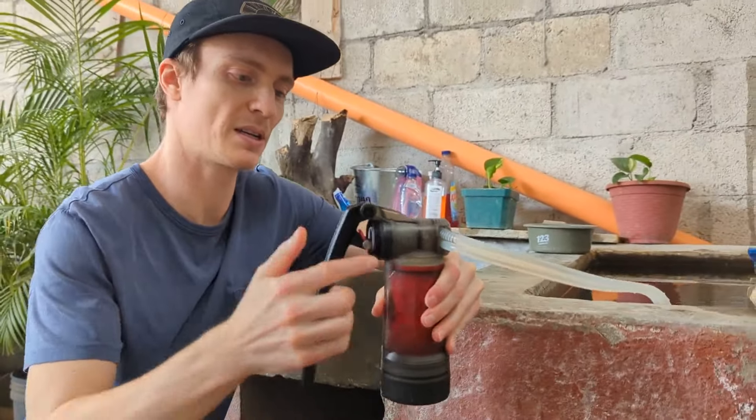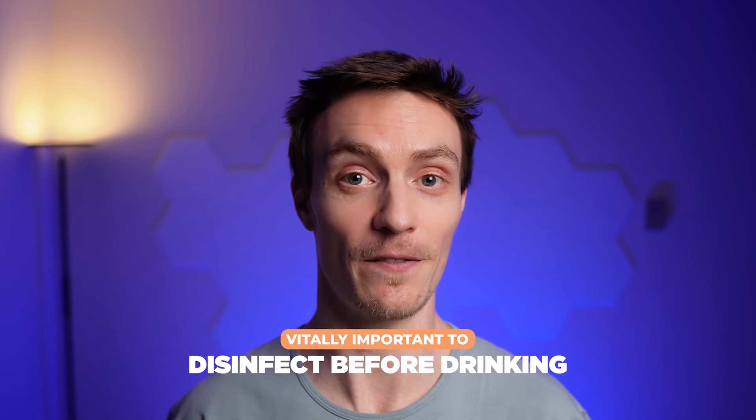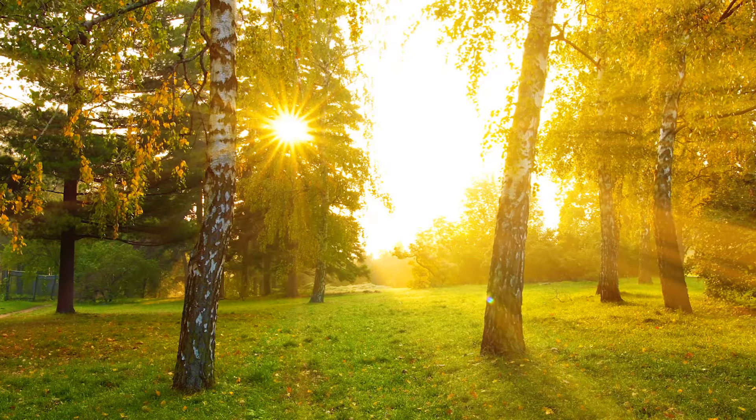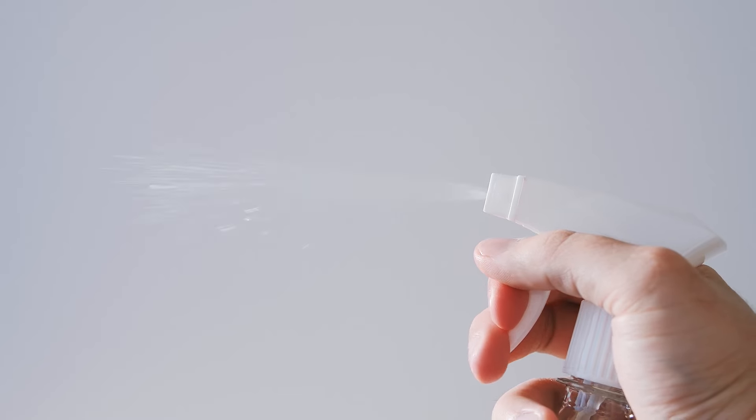One important thing to remember is that while this DIY filter can remove some impurities, it's not a replacement for commercial water filters or municipal water treatment. So if you're relying on this for drinking water in a survival situation, it's vitally important to disinfect it before drinking. The easiest method is to simply boil the filtered water. You can also sterilize it using UV, or chemically disinfect it with iodine tablets or unscented bleach.